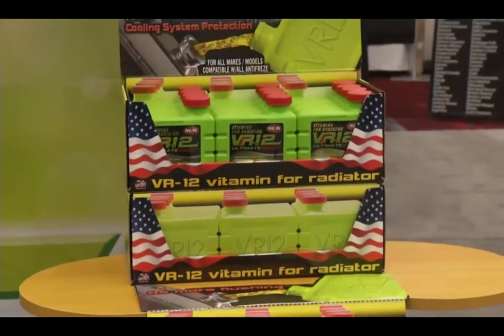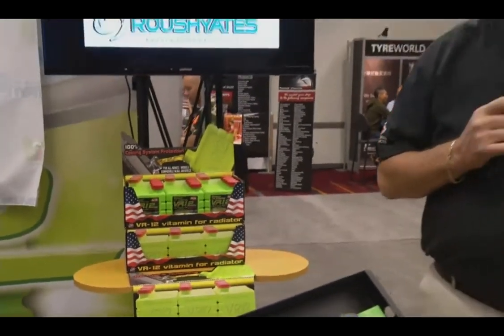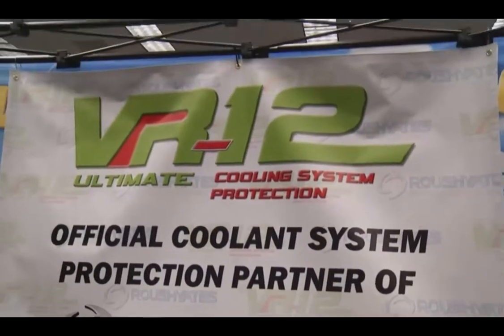One of the big problems with a cooling system is that over time the coolant breaks down, and then you start getting rust in your cooling system, and when that happens, that can cost a lot of money if you let it go. We found a product here that helps eliminate that problem. The VR12 is a maintenance program for your cooling system.